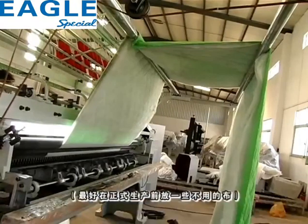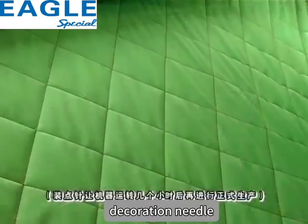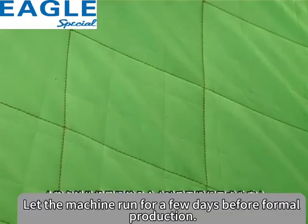根据花形排针进行生产。最好在正式生产前放一些不用的布，装点针，让其运转几个时候，再进行正式生产。Arrange needles according to the pattern design for production. Before formal production, it is best to run the machine with some scrap fabric and needles for a period of time before starting actual production.